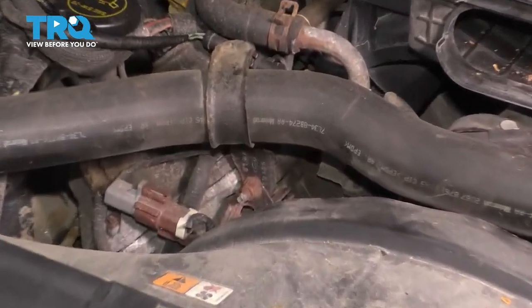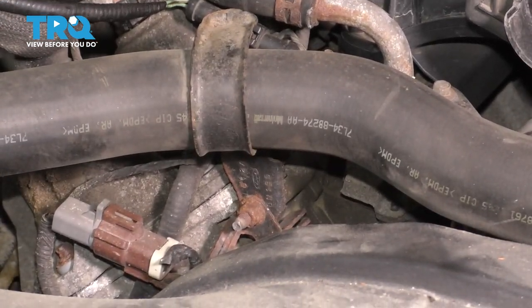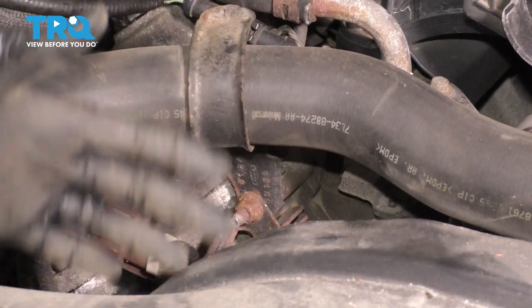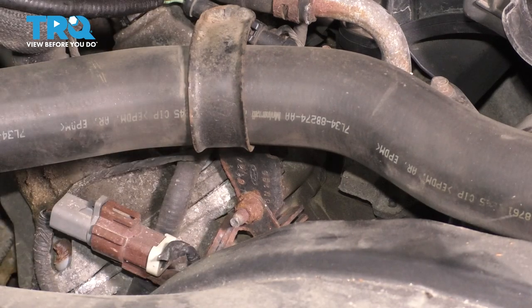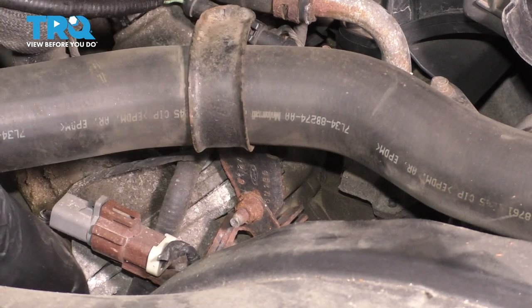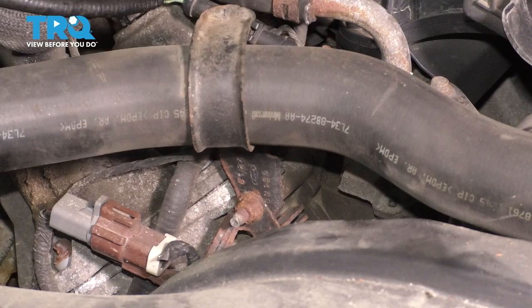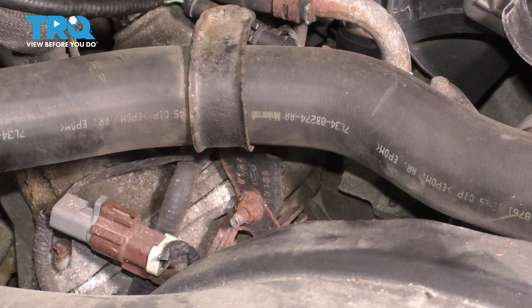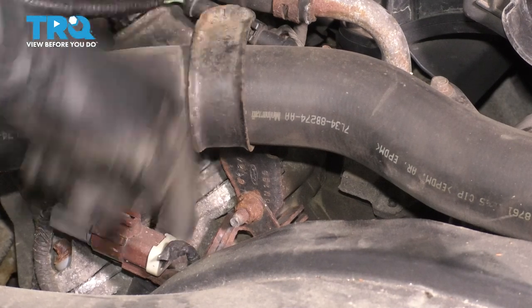I'm going to remove this bracket that holds the upper radiator hose. You can see the mounting nut right here — it's just a 13 millimeter. This will let us move the radiator hose out of the way, since the tensioner is right down there, and when we put the breaker bar or ratchet on it, it's most likely going to want to swing over here. So again, optional, but I will remove it.